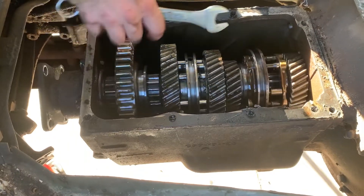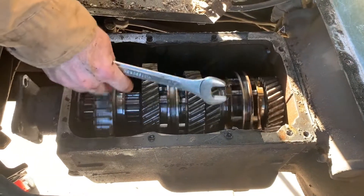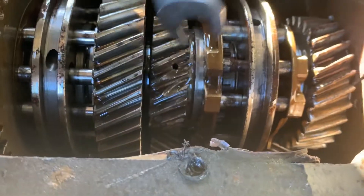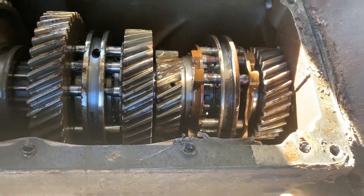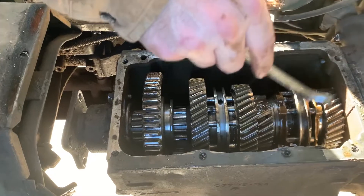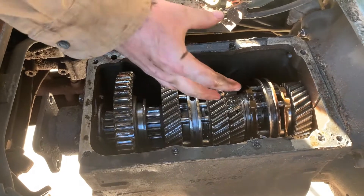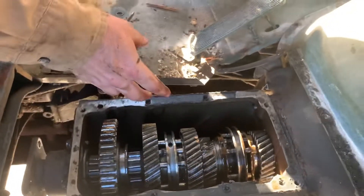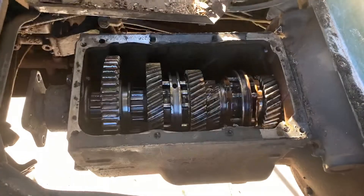My transmission was making a really bad racket because fifth gear right there is missing two half teeth and about three full teeth. As it was going around, there's drag on the main shaft and there's power from the input, so when it would hit this dead spot it would slow down — the engine would speed up. It's happening very quickly, but then once it re-engages it would make a banging noise because it's slamming into the gear due to the speed difference.